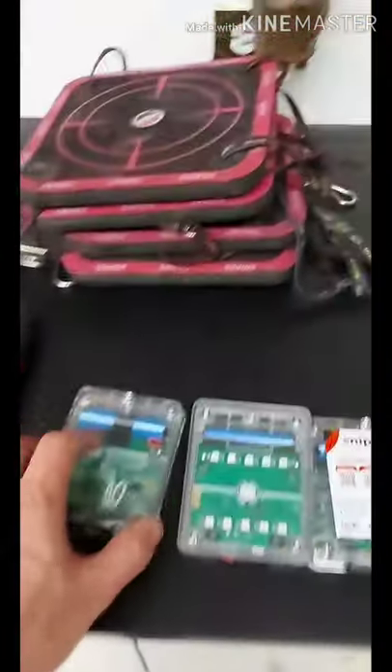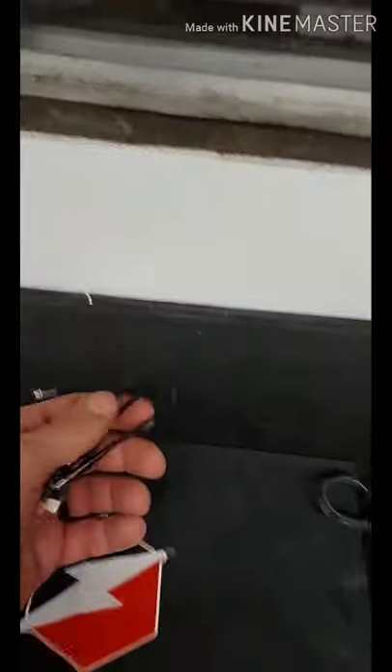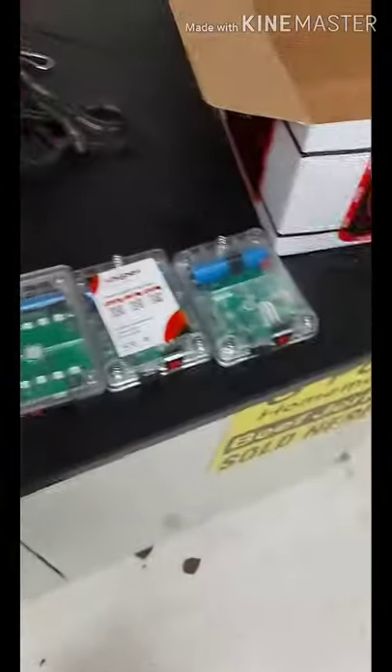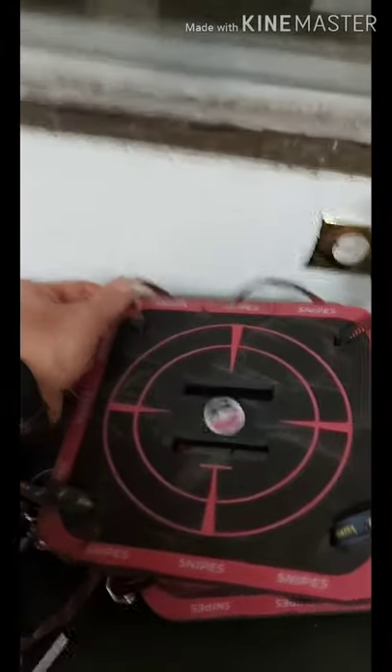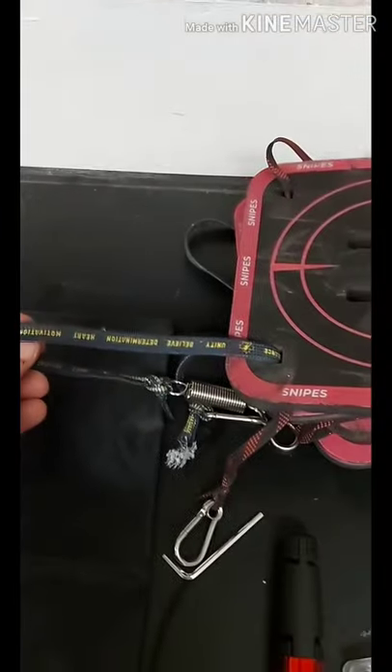When we open the box, we've got four targets and four sensors that just slide into the back of the targets. It comes with a selfie stick for filming, a bag to carry everything, and a charger that splits off into four separate plugs to charge the sensors — no batteries, just plugs into a normal cell phone outlet. There's also a string that was woven through the targets and laces, but it only came with two laces when you need four, so I had to get my own.